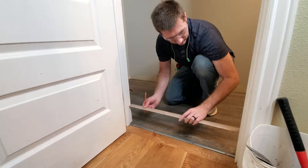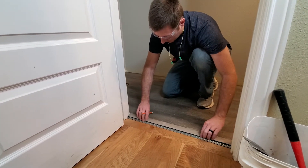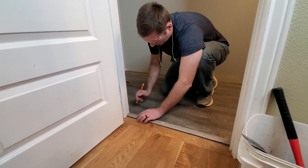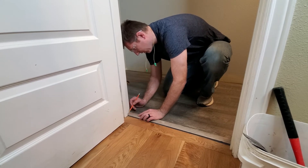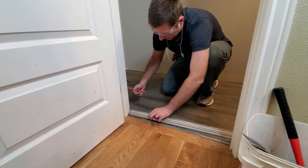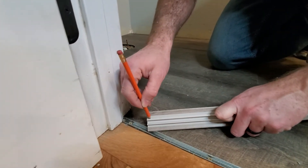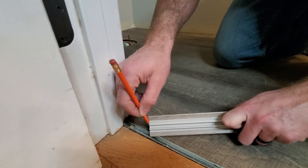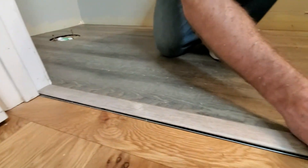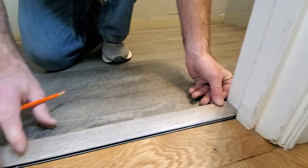Now that we have it fitting the entire distance, we need to measure to cut this out. The simplest way is to push it as far up and as close as possible, then make your mark on how much you need to cut off. This gives you the width distance, and it's going to go right up to this metal. We're going to cut off this entire section right here all the way to here — that's where we'll cut — and then the same on this side.